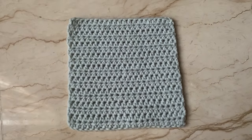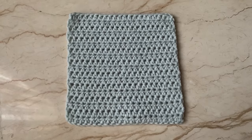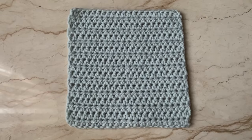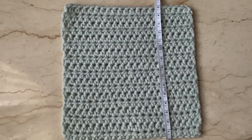For the squares, it's basically just half double crochet. I'll include a link to a tutorial on how to do half double crochet in the description box, but I basically just start with 22 chains and continue for 18 rows, and this gives me a 15 by 15 cm square.